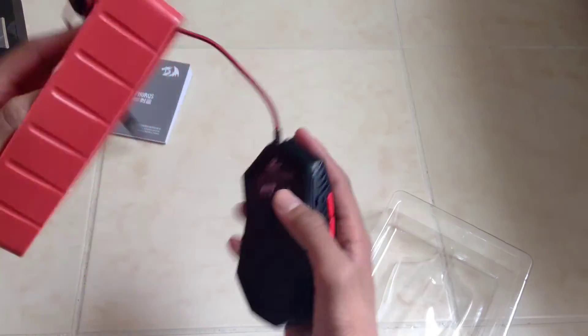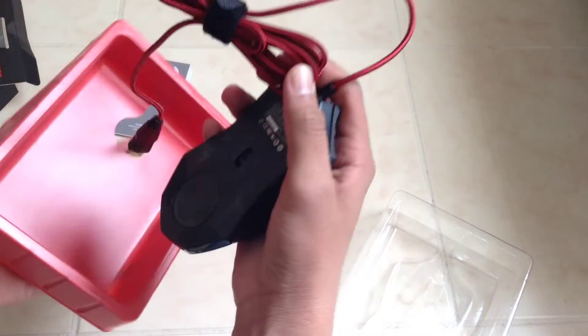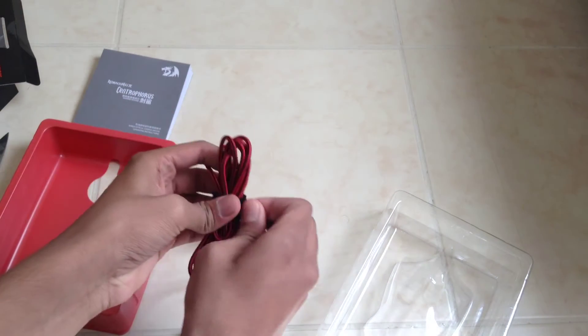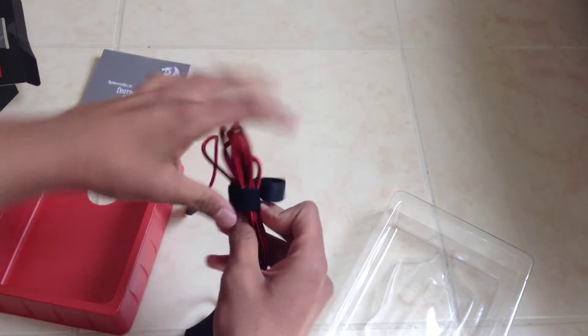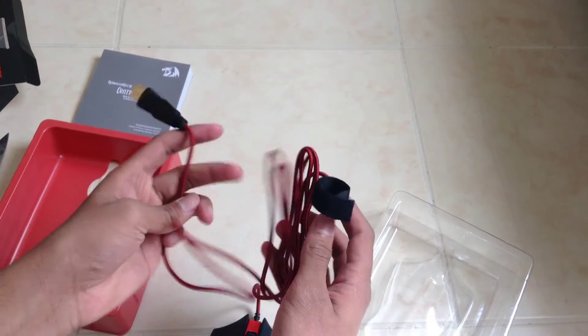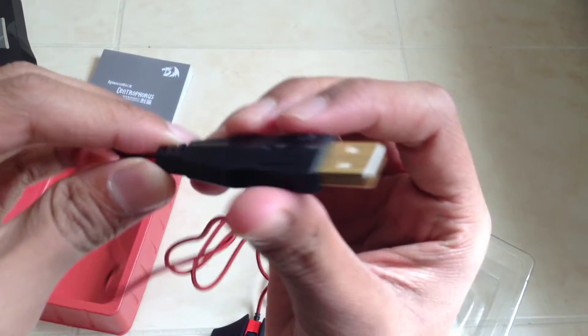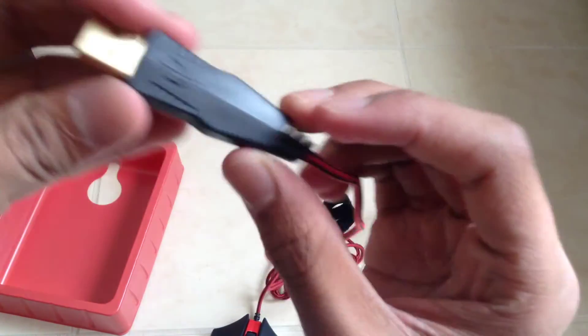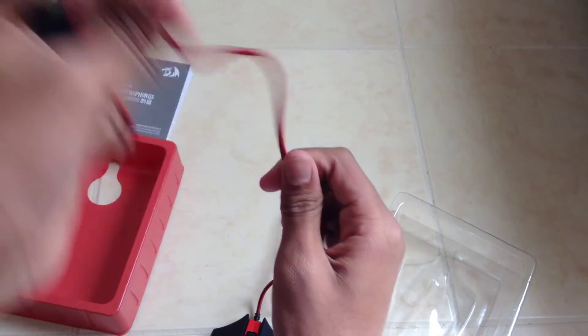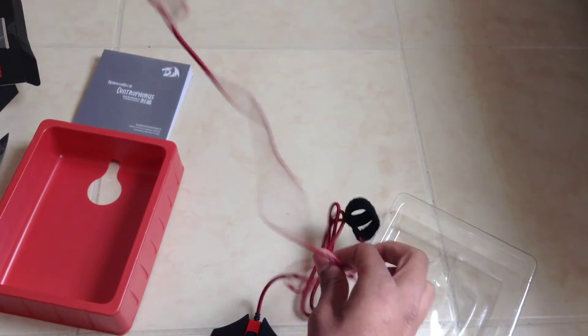Let's just take out the cord. The cord actually looks really nice. It comes in a nice little Velcro holder, which is pretty nice, though it's permanently attached to the cable which could get annoying. But look at that connector — it is gold-plated. The cord feels really nice, it's like a string braided sort of thing. I love this type of cord.